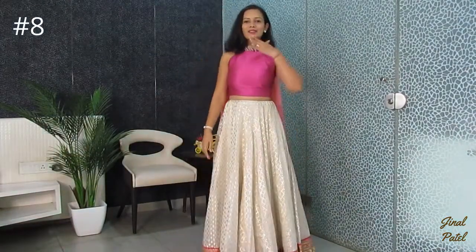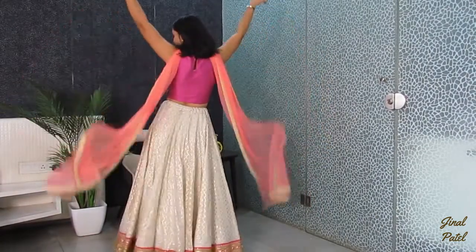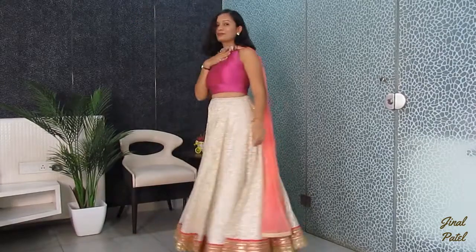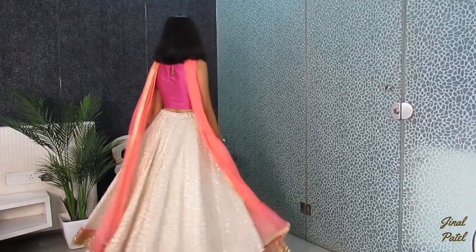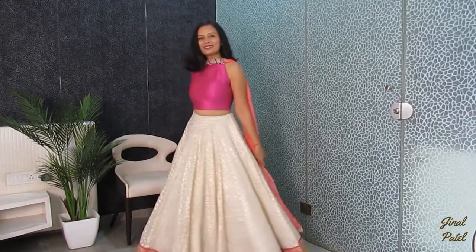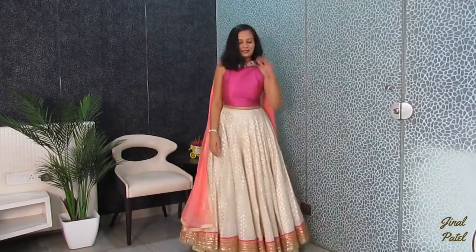In my last but not least style, I have wrapped my pearl belt in the center. It feels so much love — it really feels like a statement look. You can definitely apply this style!